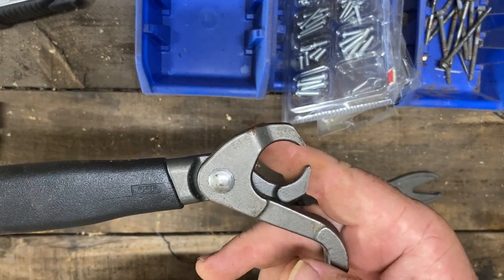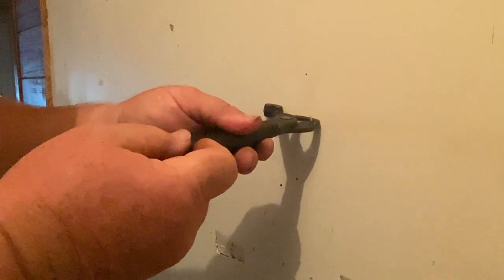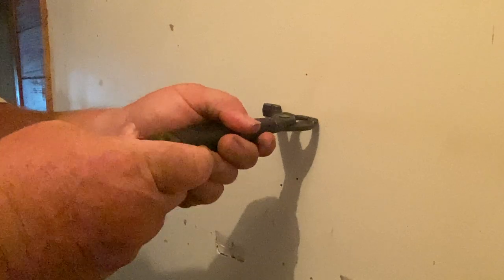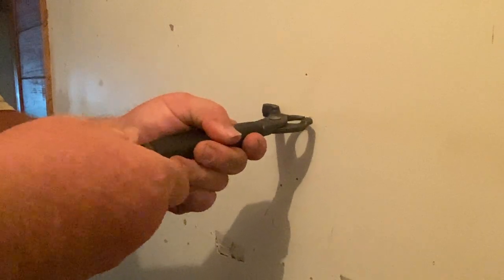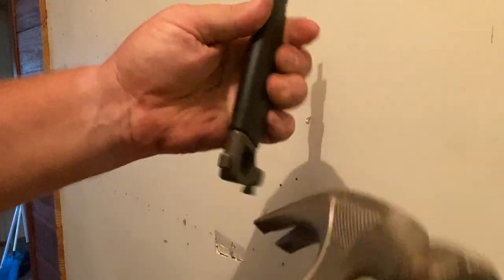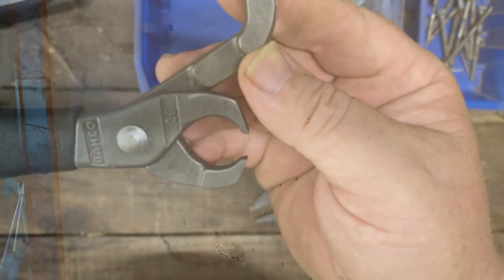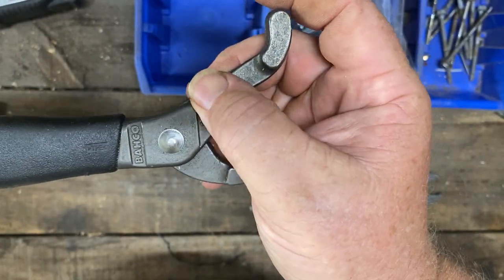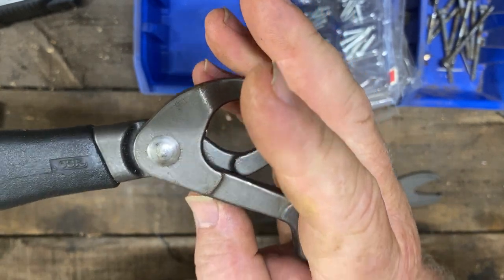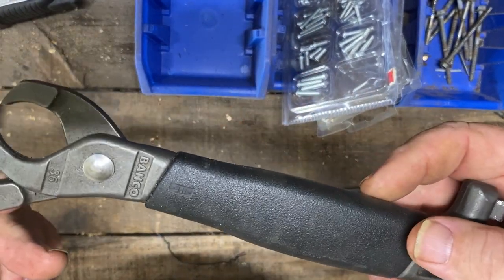Now I have used this quite a bit in our bathroom renovation. Looking at the packaging, we've got a 36 there and an ergo. I believe ergo refers to the handle, and 36 might be the part number.